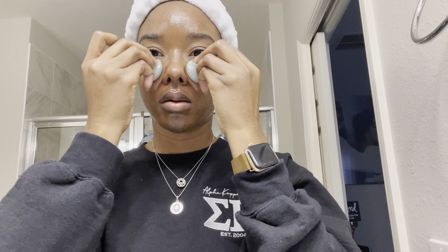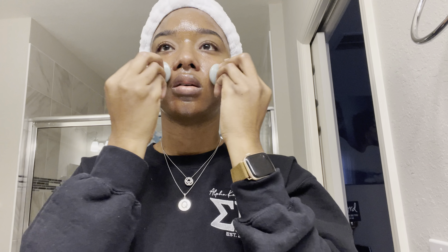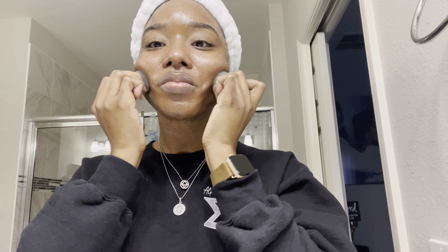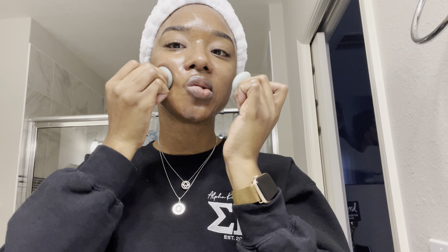I'm going to drain all of that fluid from around my eyes, and with that you have to drink a lot of water so you can flush it out. I'm going to keep doing this for 10 minutes, and you can do it on your neck too.